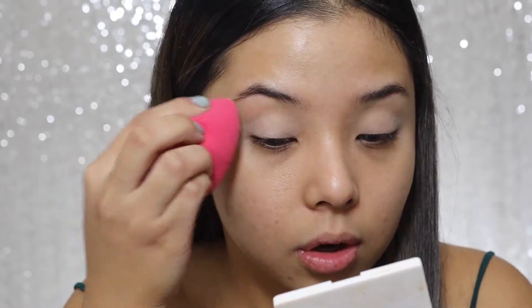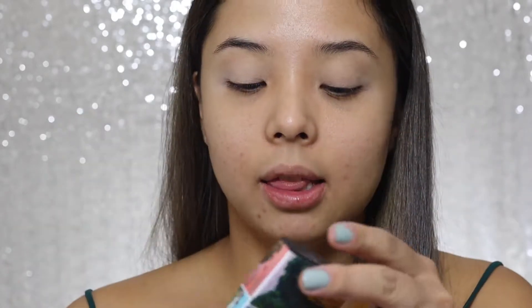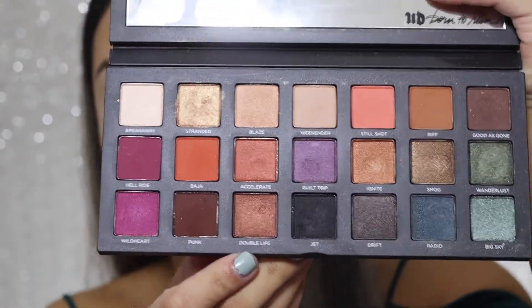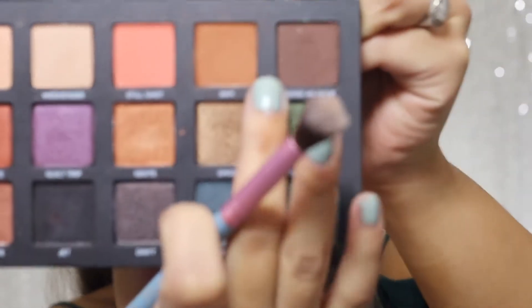I'm gonna be using the Urban Decay Born to Run palette. I love this palette because it has a whole range of colors. I'm gonna be using a big fluffy brush and I will first do my transition color, which is called Riff, and I'll put it in my crease.